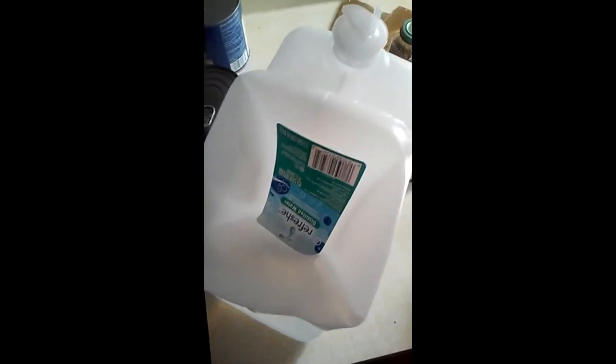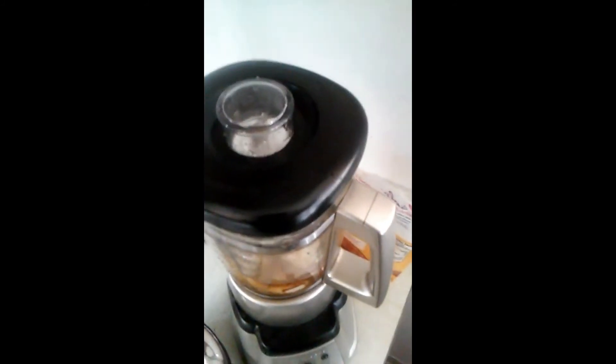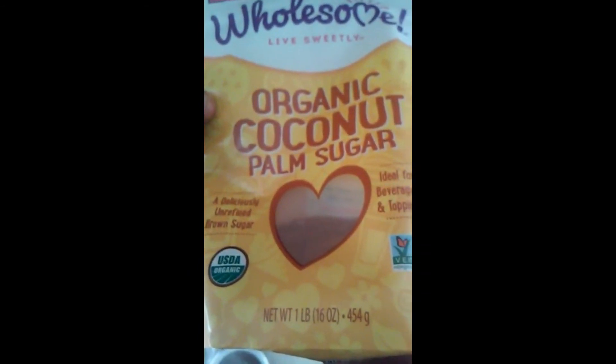So we got coconut oil, coconut sugar — all organic — very ripe bananas, and last is water. Of course I use distilled water. Not much water; it's not even a cup, just under a cup. This is an unrefined, non-GMO coconut sugar.